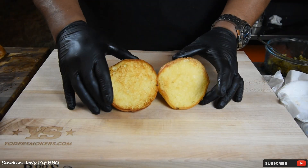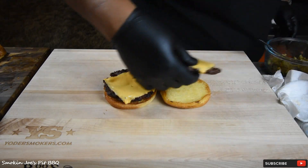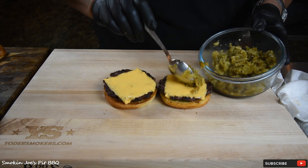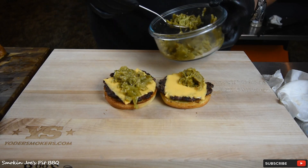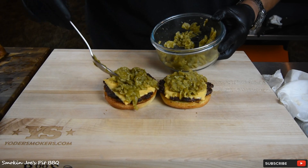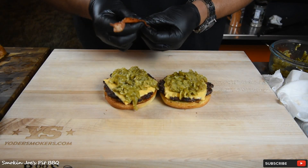Look at these buns — nice and toasted with that mayonnaise, smells good. Let's put our meat on there. We've already got mayo so we don't need to add more. I think I'm gonna add the green chili next, and since we warmed it up it's pretty hot so that's gonna help continue to melt that cheese. I've got to tell you, Hatch grows the best chili in the world — smells nice and roasted, oh man, smells delicious.